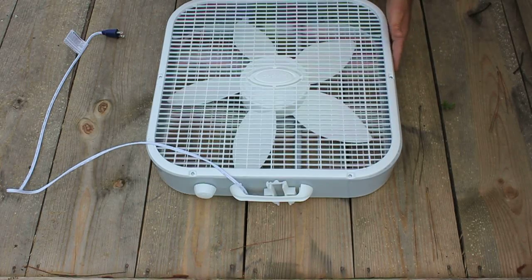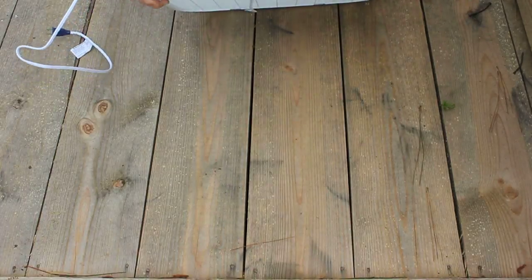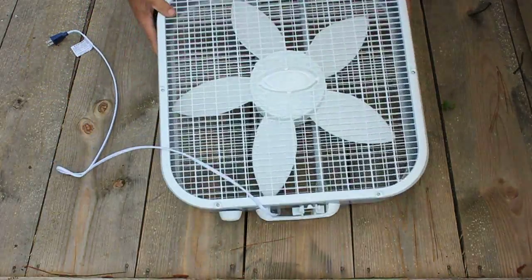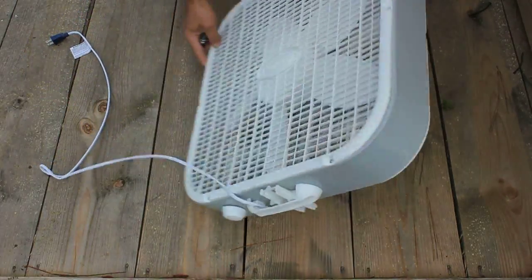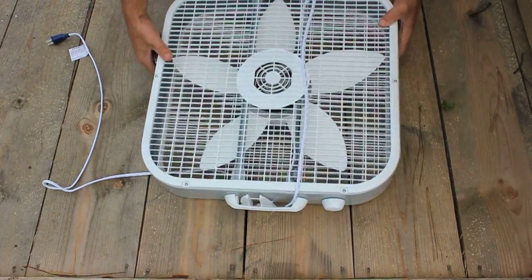It's got a metal case on the outside — I didn't realize that, which is good. It's got three speeds on it. $17 a piece. Let's see if we can get these installed.